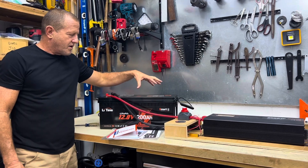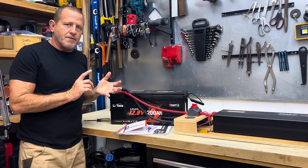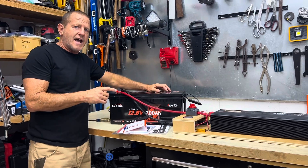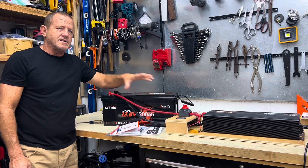One thing that's really nice about this battery is the Bluetooth — you can monitor all the functions, check if the cells are balanced. There are a lot of features on this simple app. We'll show you that when we get this installed in the camper. That Bluetooth function is really nice.